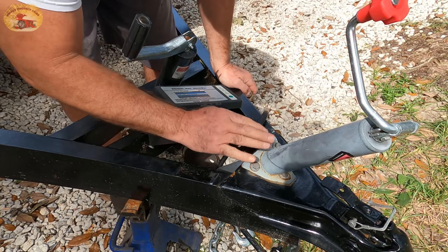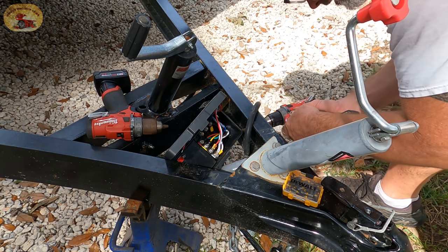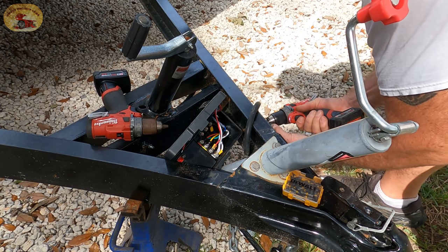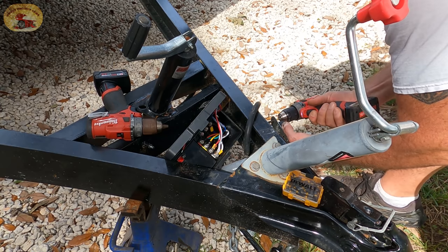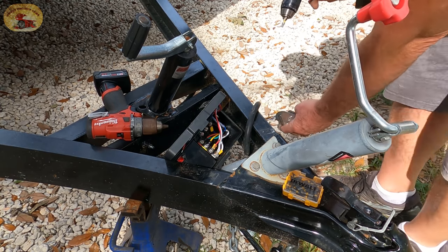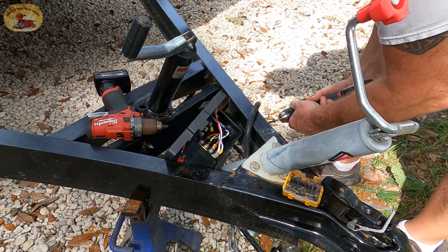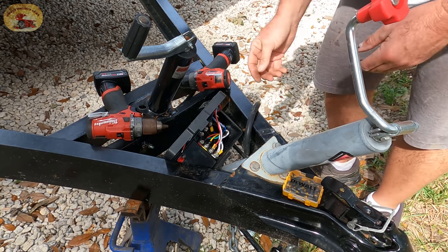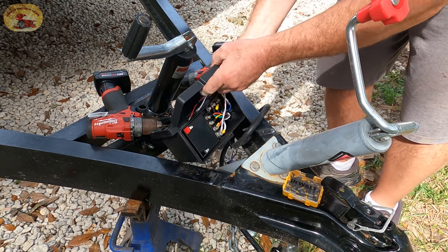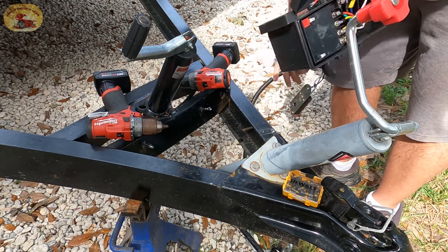If this wasn't in the way here I could just drop it out the bottom, but it's in the way. All right, that was a long-winded screw. Now we should be able to pull the box right out of there. Box is out and we are good to go.